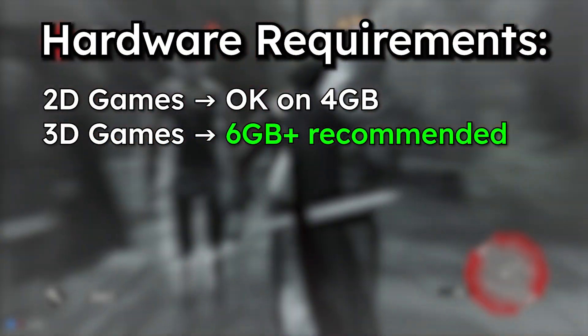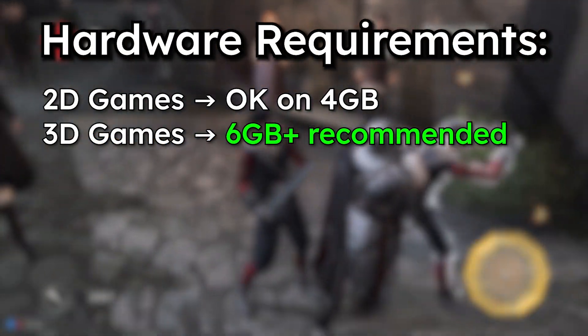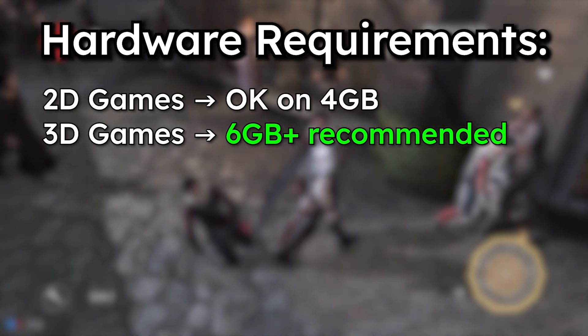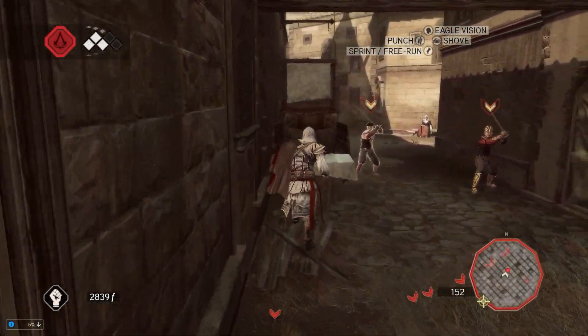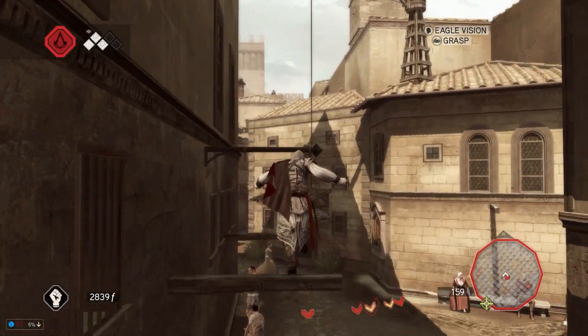As for RAM, having at least 6GB is ideal if you're aiming to play 3D titles. If you've got less, you can still run lighter or older 2D games — just don't expect flawless performance.